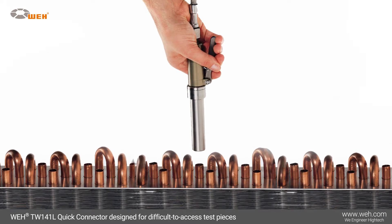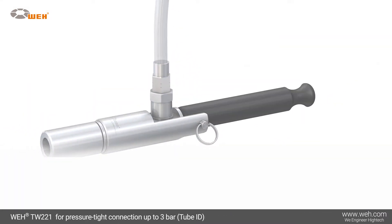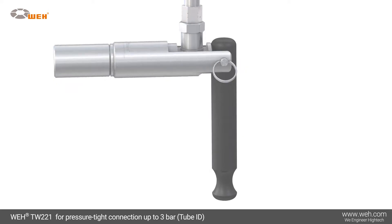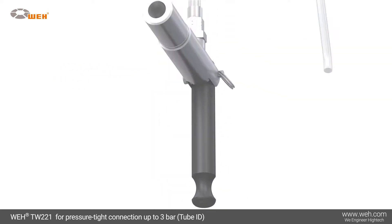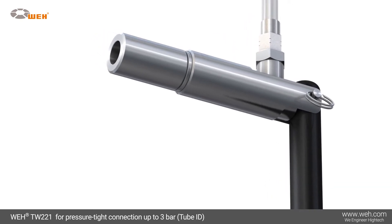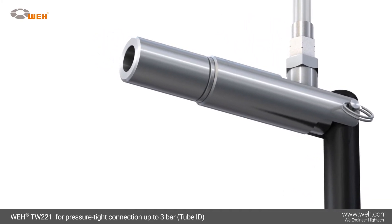The Whey TW-141L quick connector has been developed for difficult-to-access test pieces — heat exchangers are a typical example. The Whey TW-221 quick connector has been developed for low-pressure ranges and is ideal for dry applications. The TW-221 provides pressure-tight connection to the inner diameter of straight tubes and to bores.